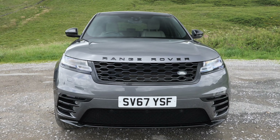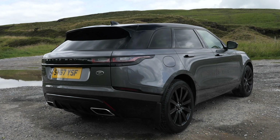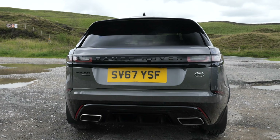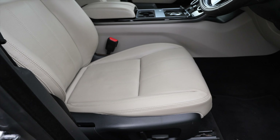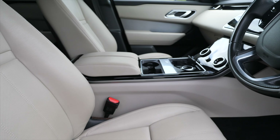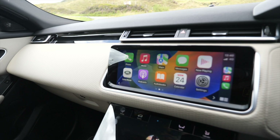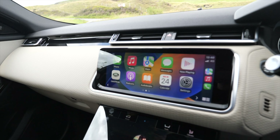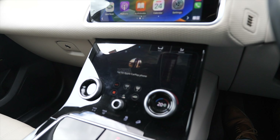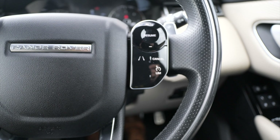On a 67 plate, it's done 45,622 miles. Fuel economy: urban is 38.2 miles per gallon, extra urban 48.7 miles per gallon — which is absolutely fantastic if you can get it of course — and combined is 44.1 miles per gallon. It has a 0-60 time of 6.1 seconds and a top speed of 150 miles per hour.